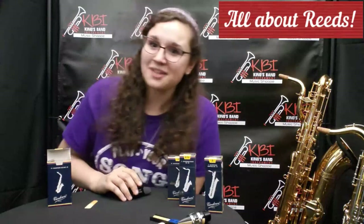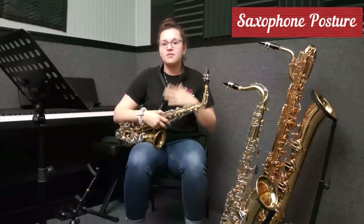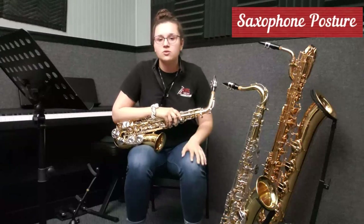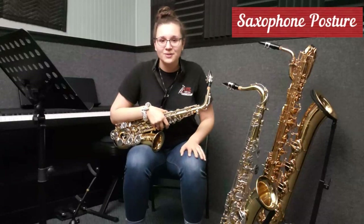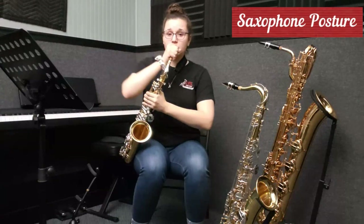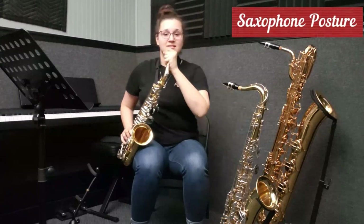Now we're going to talk about posture. Now that we're in the practice room, I'm going to show you exactly how to hold your instrument. The alto, tenor, and bari each have their individual ways of holding the instrument. First we're going to talk about the alto. There are two different ways that you can hold your alto and your band director will specify which one you should do. The first way is you can have it on your side and make sure that your neck is in line with your saxophone and your mouthpiece — you're going to turn it so that it's facing towards your music stand so that you can read your music and it's not cockeyed.